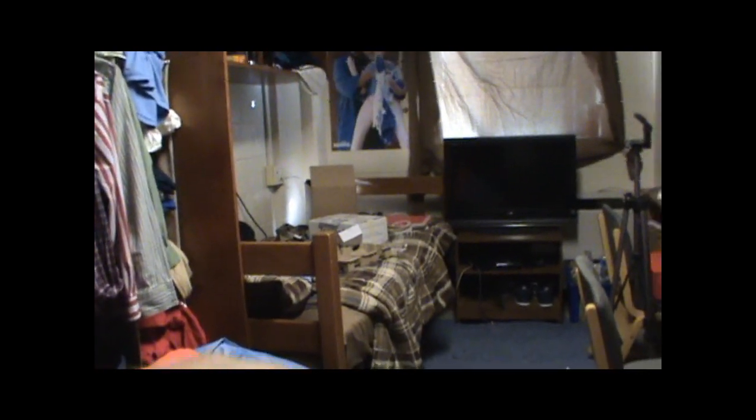Anyway, here's a quick dorm room tour if you guys want to see this. It's pretty simplistic — obviously it's just a normal college dorm room. Roommate's bed right there, that's our TV with PS3, desks — mine's a little cluttered right here — and then here's my bed with all my speakers and whatnot. Just wanted to give you guys a heads up on what I've been doing and why I've been so busy lately.